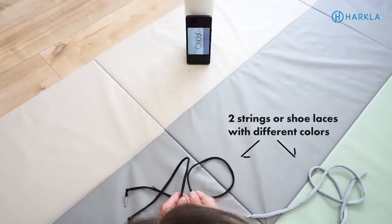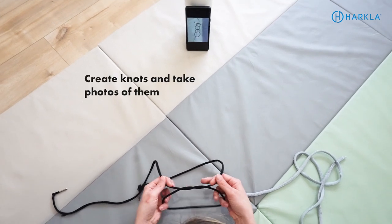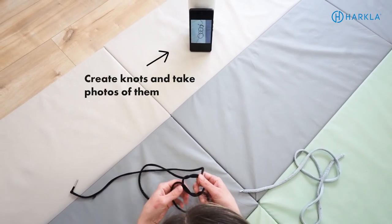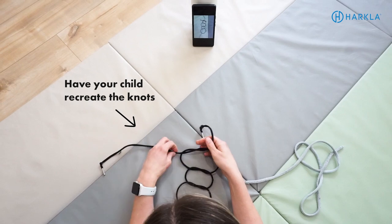You can use string, yarn, shoelaces — whatever you want. All you need is two pieces of string or two shoelaces that are different colors. To set it up, create a variety of different knots and take pictures of them. Then have those pictures available for your child to look at, and they have to try to recreate that same knot with their two colored strings. Great for spatial relations, helping them identify which rope is underneath and how they have to maneuver it to lock it in. An easy modification is to not pull the ropes as tight — leave space so they can see which rope is going where.